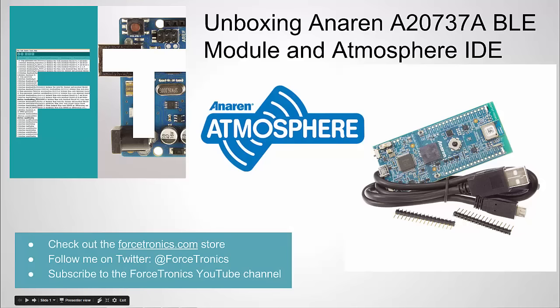Hello from the Forstronics YouTube channel. Welcome to unboxing the Anoran A20 737A Bluetooth Low Energy Module along with the Atmosphere IDE. Originally when I was making this video I was just going to mention the BLE module in the title, but a lot of the value in this Bluetooth Low Energy platform is actually in the development environment. They've done some innovative things there and we're going to talk about that in this video. So with that said, let's get started.